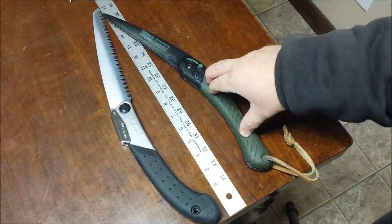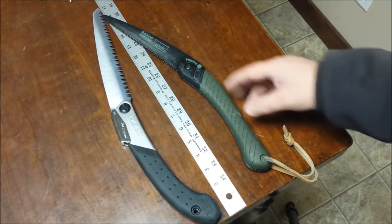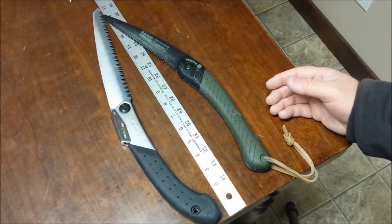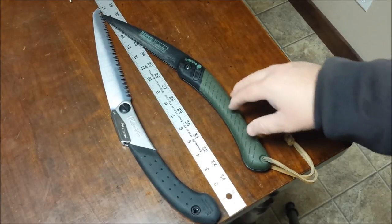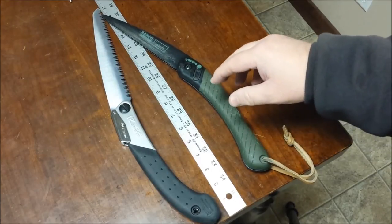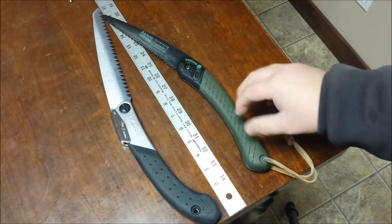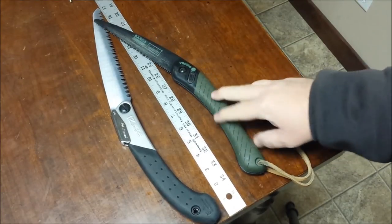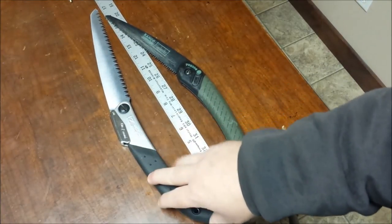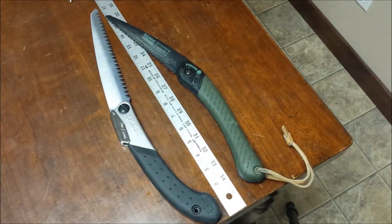I've never heard of anybody breaking the Laplander's handle. Since it's made in Sweden, I bet those folks know how to make plastic that holds up in cold weather. I've had several of these, beat them up, and used them in winter and summer — I don't think you're going to have an easy time breaking either one. I think they're pretty equal on durability.